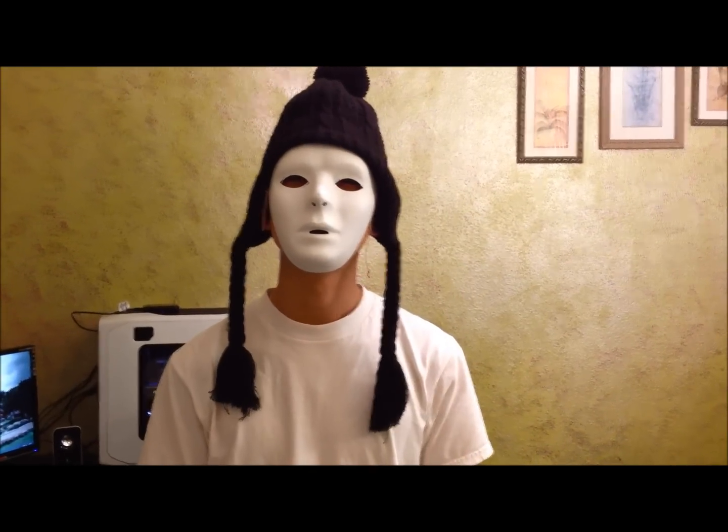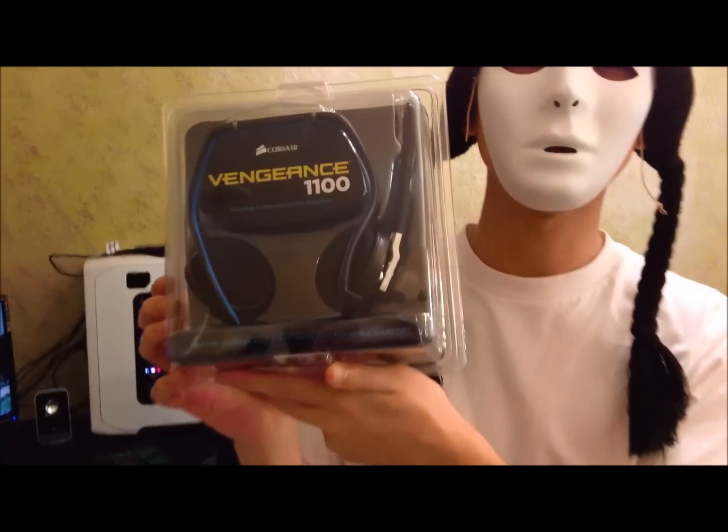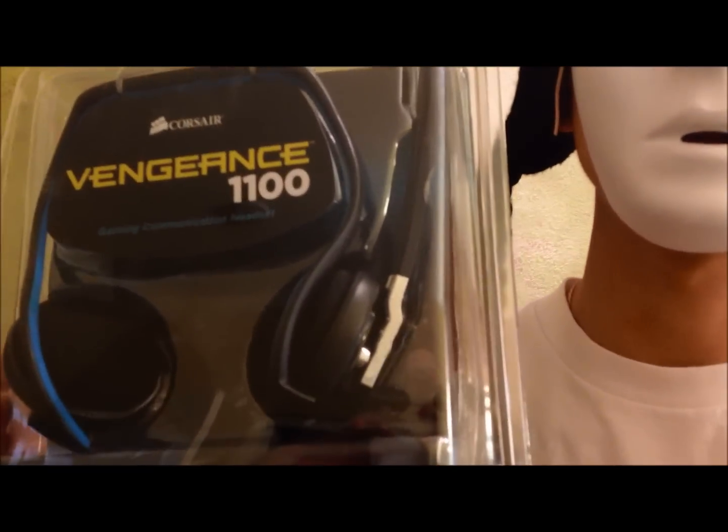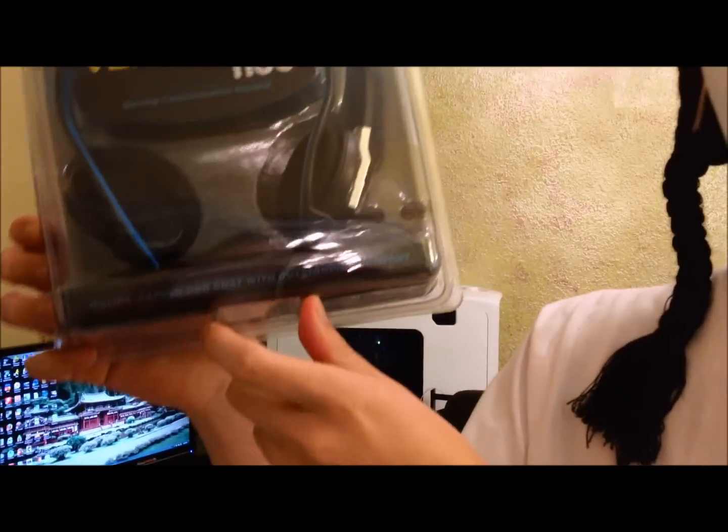What's up guys, Anonymous Tech Guy here. Today we have the Corsair Vengeance 1100 Gaming Headset. These are special behind-the-ear headsets for online gaming and chat with outstanding comfort.